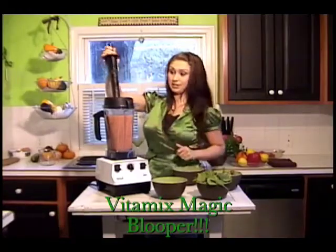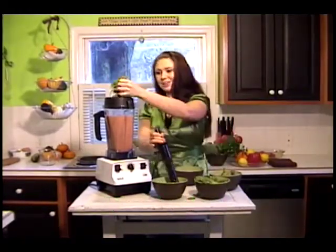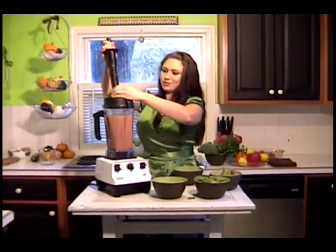Now you'll see I have this wonderful stick. This is going to help push down the food and help me actually get the food into the Vitamix. So let's use the stick.